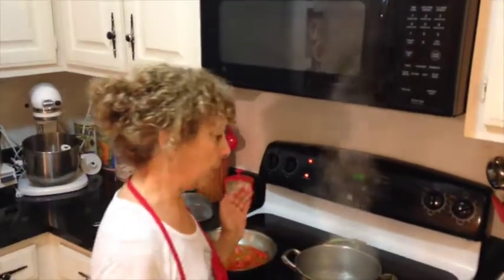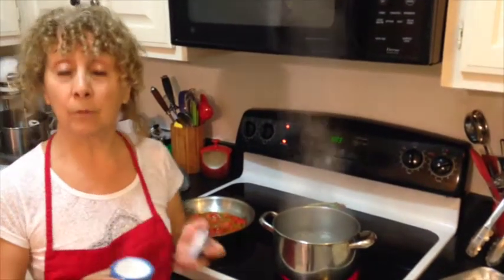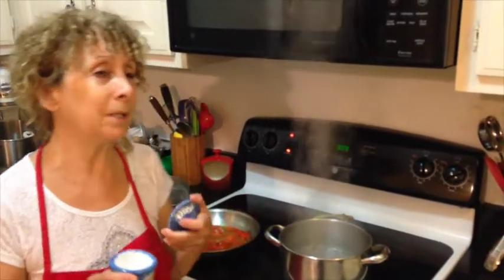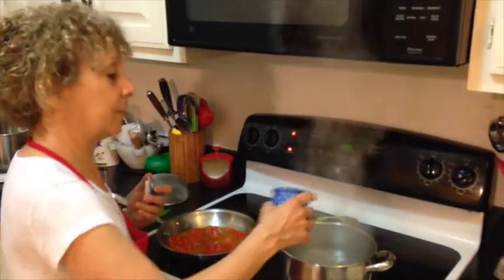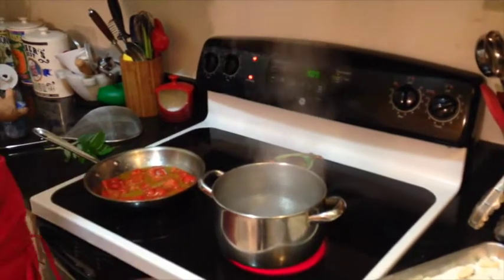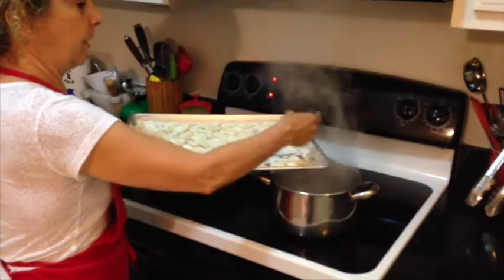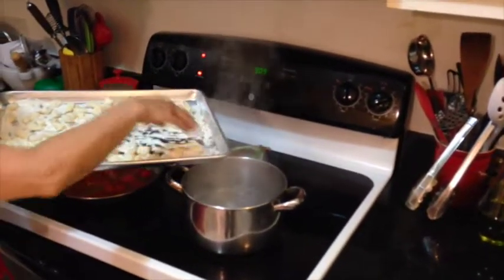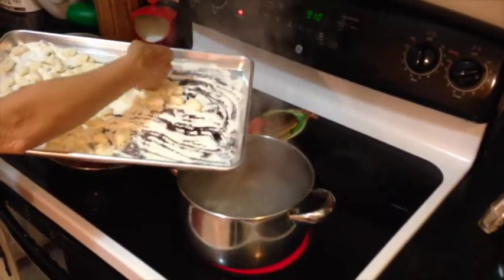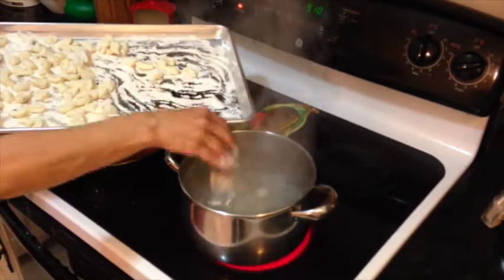We're ready to boil our gnocchi. We have a pot of rapidly boiling water, and I'm going to add some salt right before you put the gnocchi in — that's when you add the salt. Don't be afraid to add salt; you want it to be almost like the ocean. Now I'm going to take the gnocchi and gently add a few at a time. You don't want to mush them all together so they stick, so just a few at a time until they're all in.